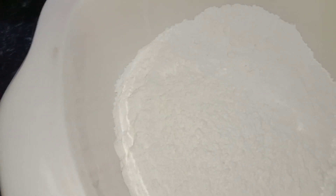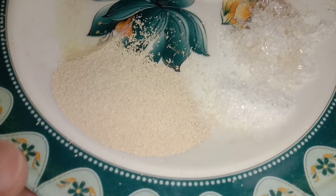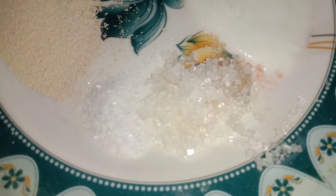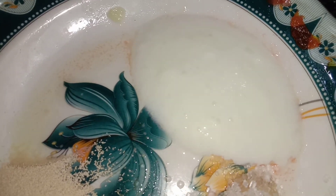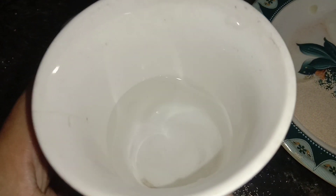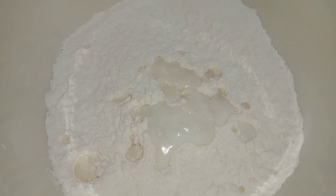Now take 200 grams flour, half cup hot water, one tablespoon yeast, one teaspoon salt, one tablespoon sugar, two tablespoons yogurt, and two tablespoons oil. Add sugar, salt, and yeast in hot water — water temperature should be about 30 to 40 degrees.